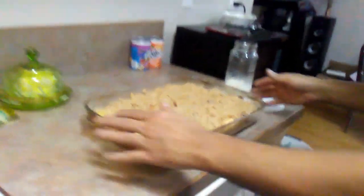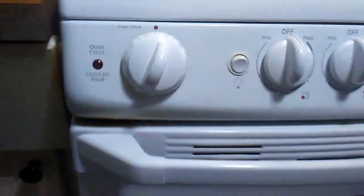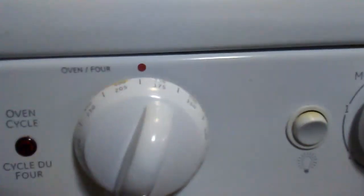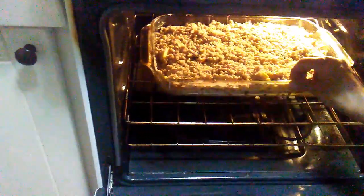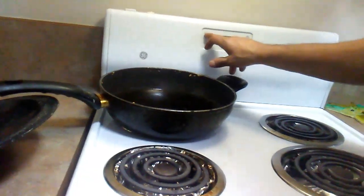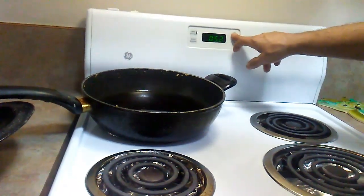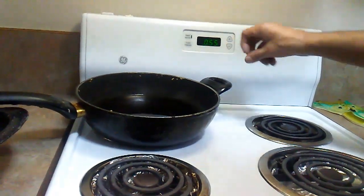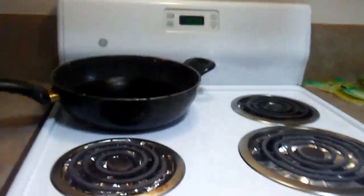Alright guys, so here's the apple crumble. Pre-heat the oven to 375. There we go — 55 minutes and we will have our apple crumble.